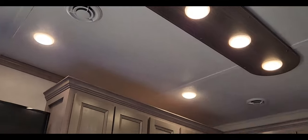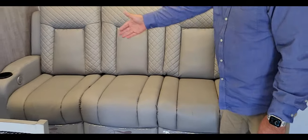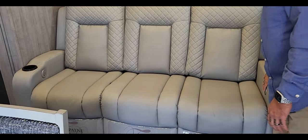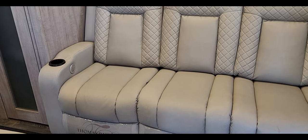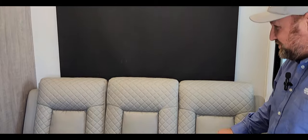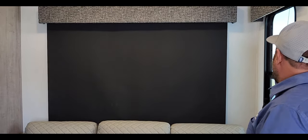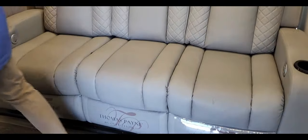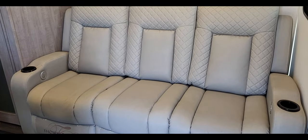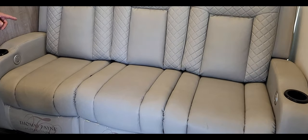This couch is so comfortable — you've got three recliners right here, and they're also heated with massage. Those days when you're out there off-roading or wheeling, come in and chill. You've also got easy-up blackout blinds, which are really nice. Those recliners look comfortable — I just don't want to sit down because I might fall asleep.